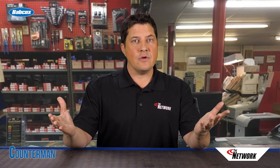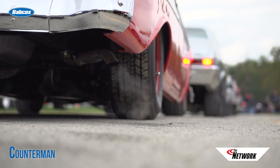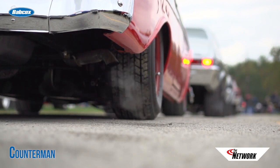So what does all this mean for your customers? Well, it means less noise, vibration, and harshness, or NVH, in the cabin. An OAD pulley reduces noise when the vehicle is at idle and low engine speeds, and it helps dampen harmonic vibrations at higher speeds.